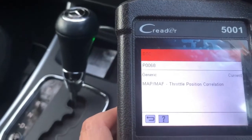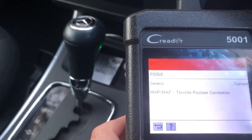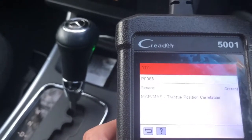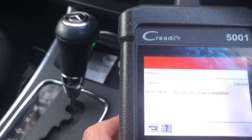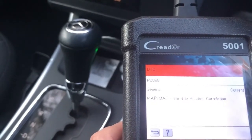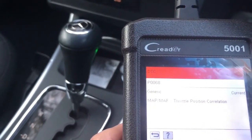That is a MAP or a MAF sensor. So that relates to either the airflow meter or the pressure sensor - the manifold pressure sensor.